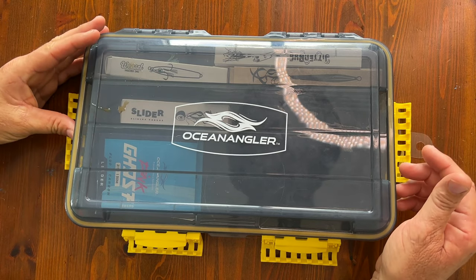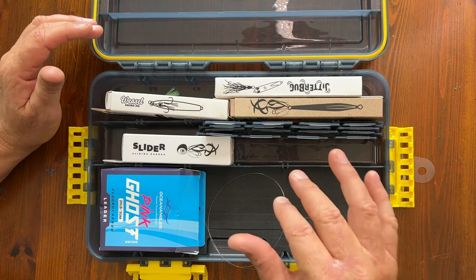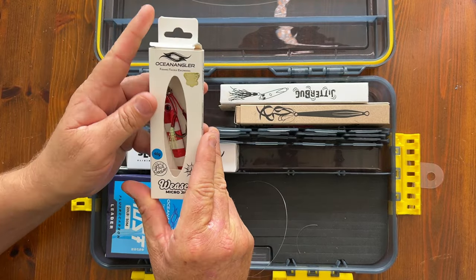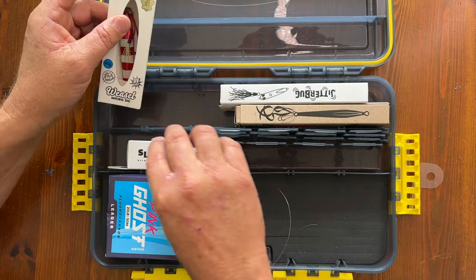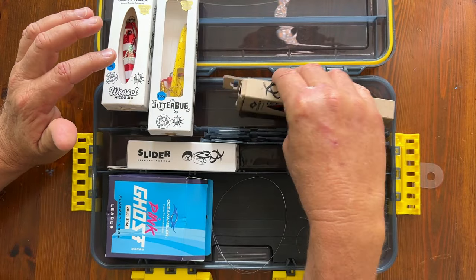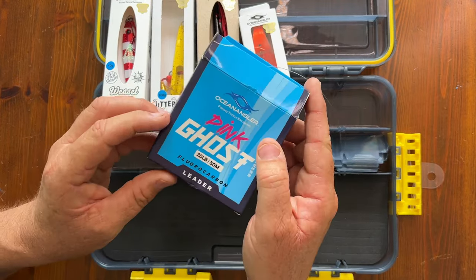Congratulations on buying your Ocean Angler lure pack. We've selected some really hot lures, some of Paul's favorites, to let you fish in shallow water — say 10 meters — all the way out to 50 or 60 meters. We've got the weasel, the classic jitterbug, one of our latest lures called the fish finger, the orange slider which is a legendary lure, some fluorocarbon, and a great tackle box.